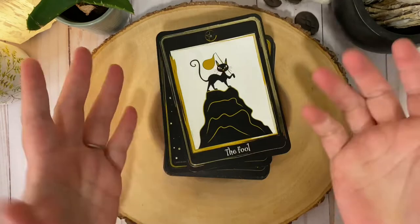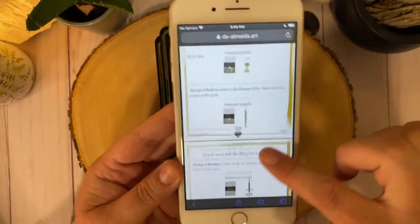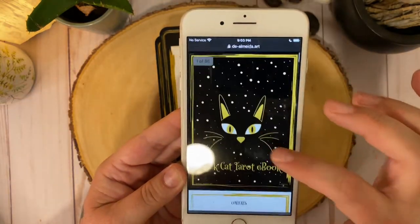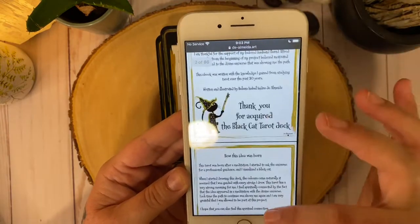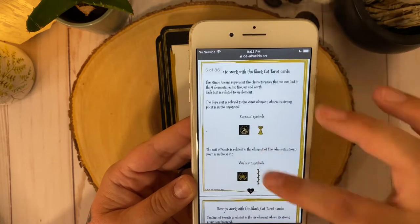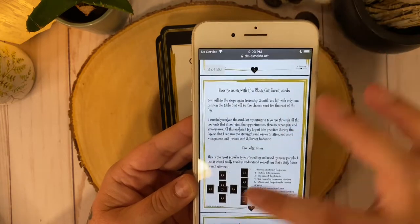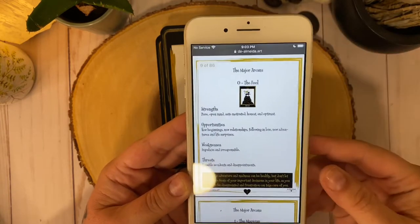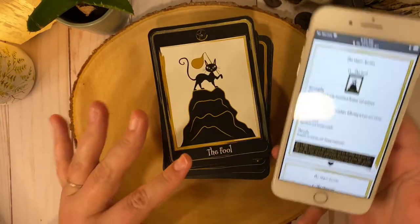So the fool literally jumped out. Let's go ahead and check out the guidebook. So we have a digital guidebook, as you can see. I was flipping through it already. We have the contents, a little bit about how to work with the cards, where they came from. It talks about our symbols, how to work with the cards, we have a Celtic cross spread, and then we get into the cards. I'm glad we have a major — we'll go ahead and pull a minor after.